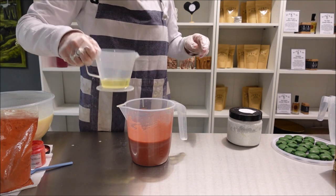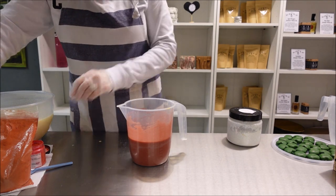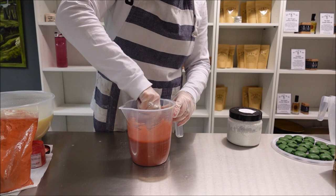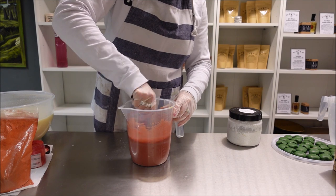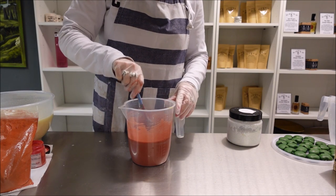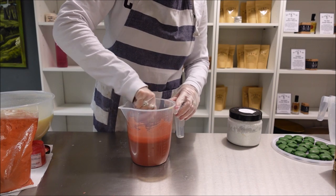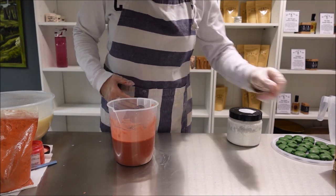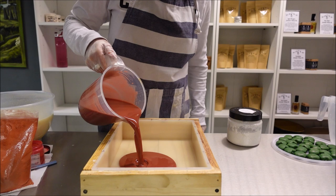Grab a little bit of fragrance — a little bit for each layer. This is a straight apple strudel scent, really one of my favourites. It's a very tart apple fragrance oil but with a really good cinnamon scent in it as well — just like an apple pie or apple strudel. I'm going to pour this and leave it to set as much as we can anyway.